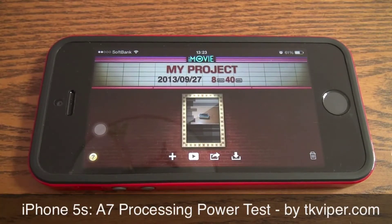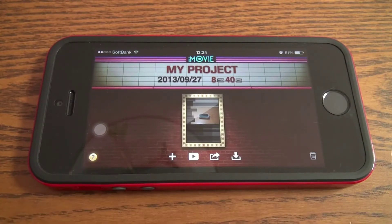Hi, this is TK Vibratech, and today we're going to check out the raw power behind the A7 chip, which is a 64-bit architecture from Apple's latest iPhone 5s — this is the 64 gigabyte version in space gray. Today we're going to run a little test using my latest iMovie project.